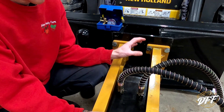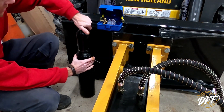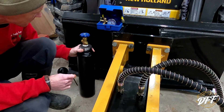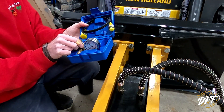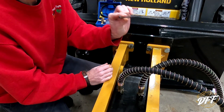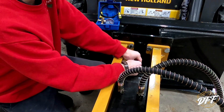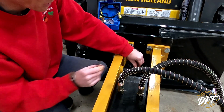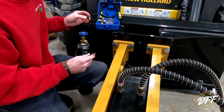Now we have to charge the jackhammer with nitrogen. They gave us a tank here — I'm hoping there's nitrogen in it, I assume there is. Here's our little tank with a valve. They did give us a gauge, the hose, and a couple of spare O-rings. There's a spot right down over here — they gave us a little allen wrench — and I believe that's where the gauge goes in so you can measure the pressure.